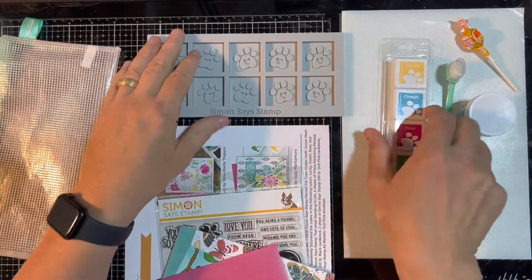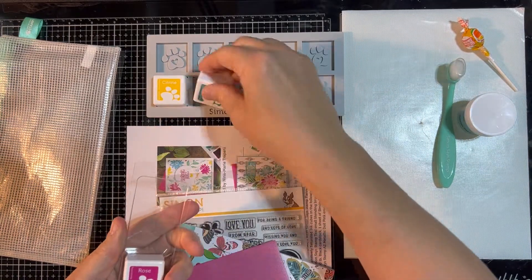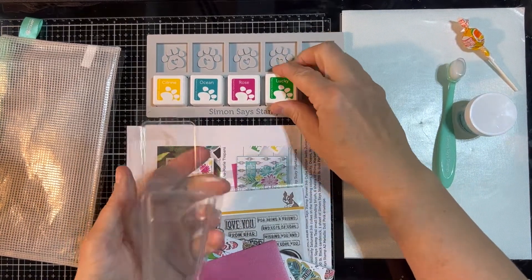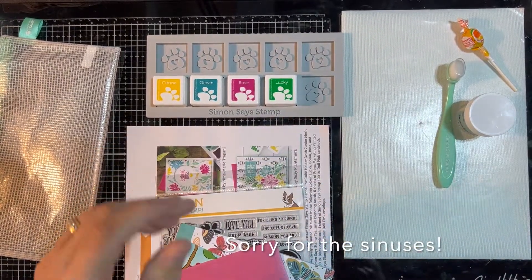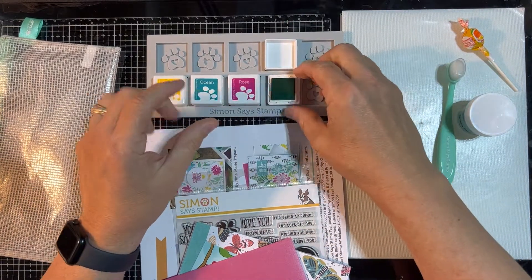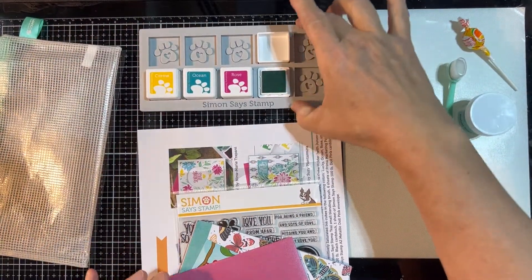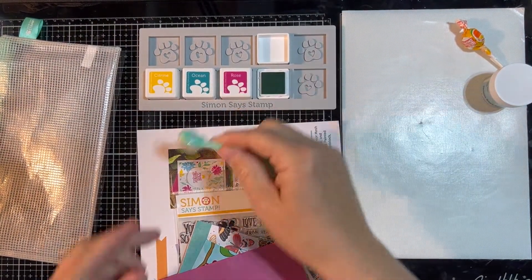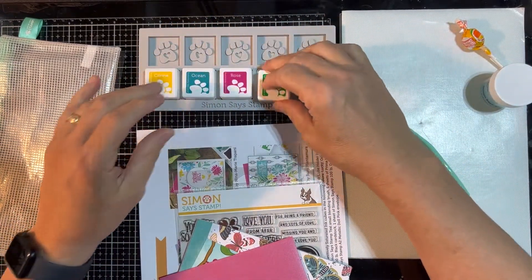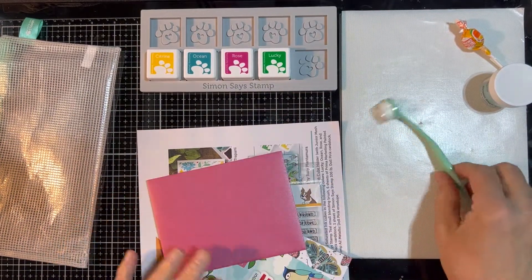Basically the way it works is you put your ink and the little cubes in there and just store your ink — the ink just fits right in there. When you're inking up, you put the ink there, put the lid there, and it doesn't move. So you can actually get in there with your blending brush and do your blending without having to worry about the ink cubes sliding all over the place. You can buy these individually at Simon Says Stamp — we're probably going to get a couple more of those.